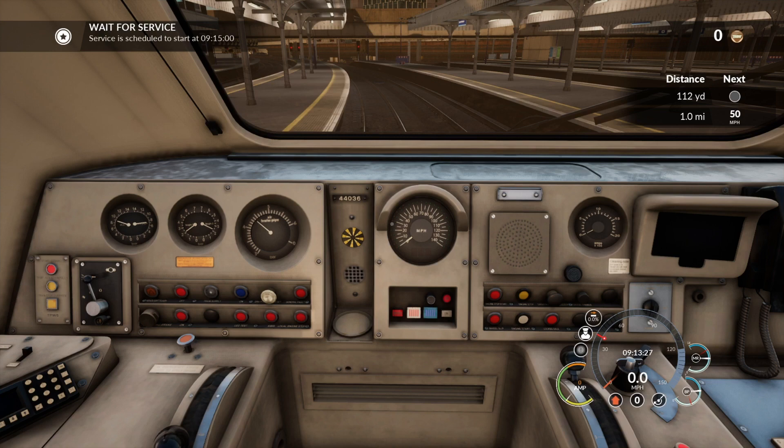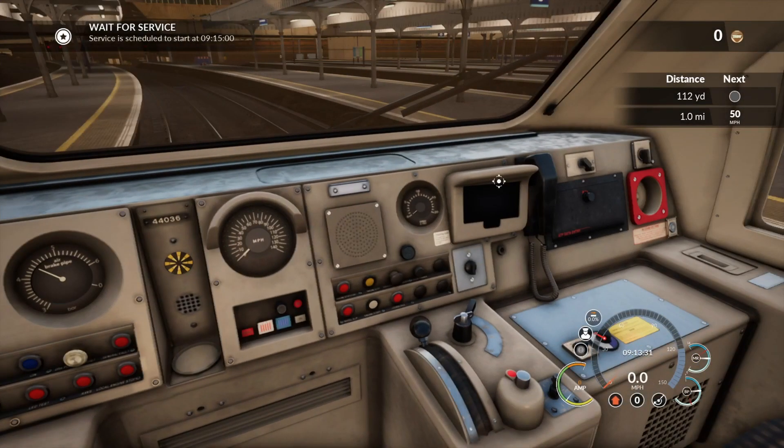Hi, thanks for joining my video. Welcome aboard 1B17, 1 Bravo 17, the 9:15 out of Paddington.